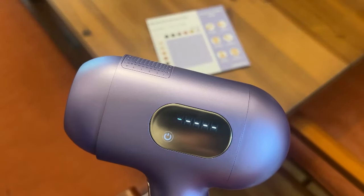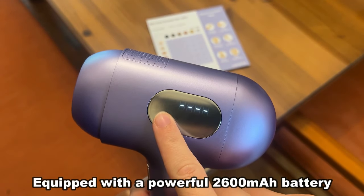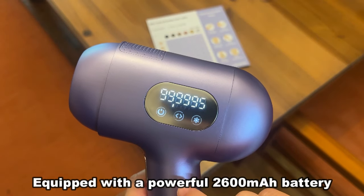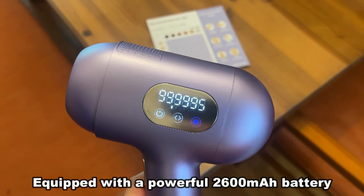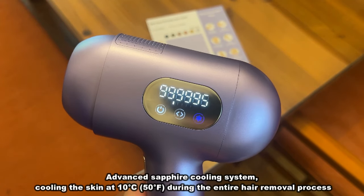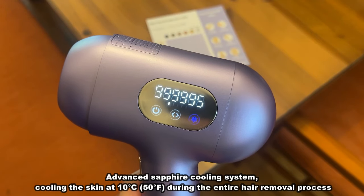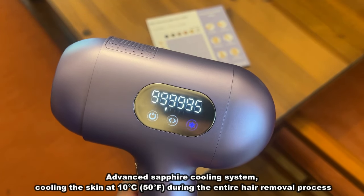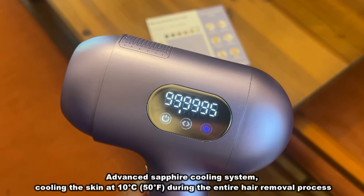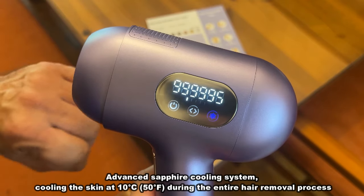Amy has agreed to help me demonstrate, so we're going to go ahead and get my knuckles. Just turning it on. And what's the next step? That's the cooling. So this is a pain-free way to do it. I really like the ice cooling function — it just keeps your skin feeling nice and icy cold and makes sure there's absolutely no pain at all. Amy's done this and used it a hundred times. This is my first attempt, so I'm very excited about it.